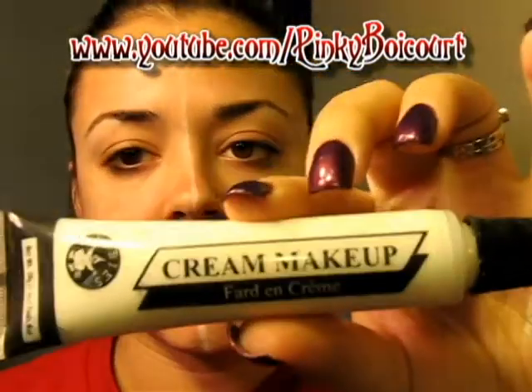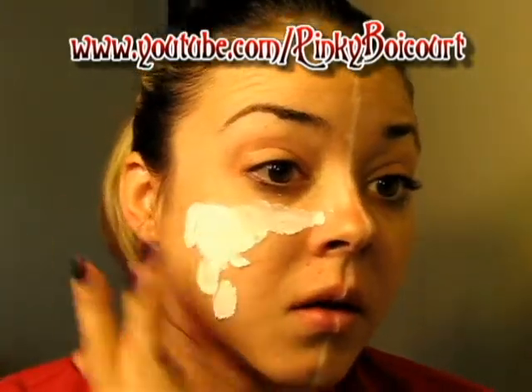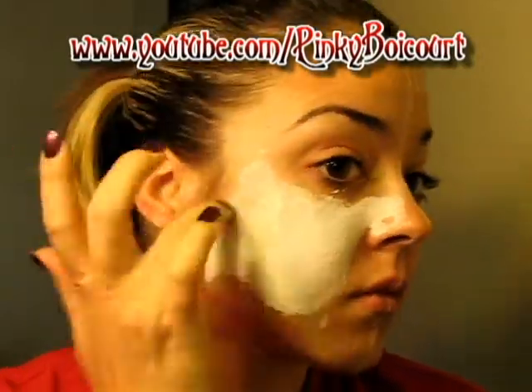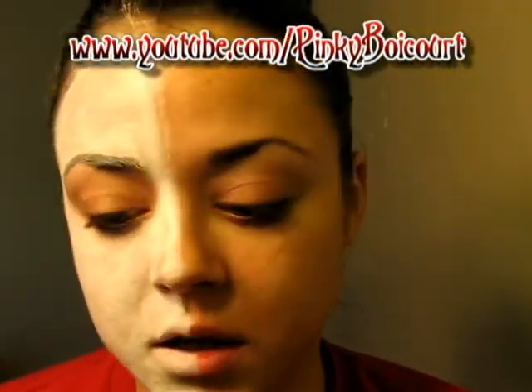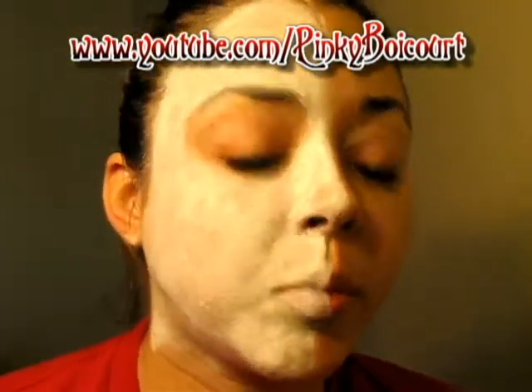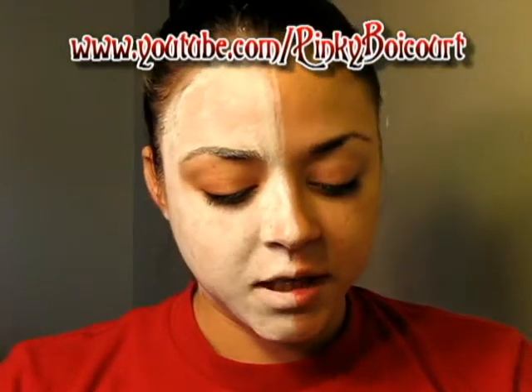Next we're going to take our white paint. I'm using this cream makeup I got at the local Halloween shops — you can find them anywhere right now. I'm going to do this side of my face with the white and just roughly apply it with my fingers first. Since I'm going to wash this off afterwards, I'm not going to make it super opaque. Next I'm going to take my NYX Jumbo pencil in Milk for my eye — I'll put that around my eye instead of putting the paint on it.